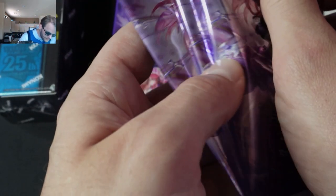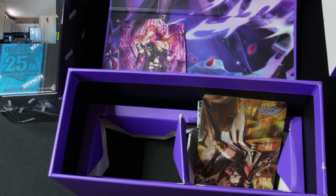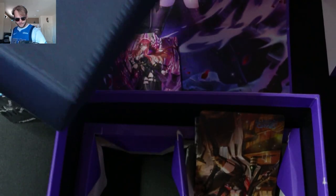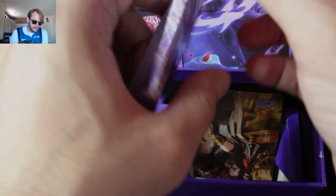The disappointing thing about this box is that it's high-quality art but low-quality box construction — let's just say that.